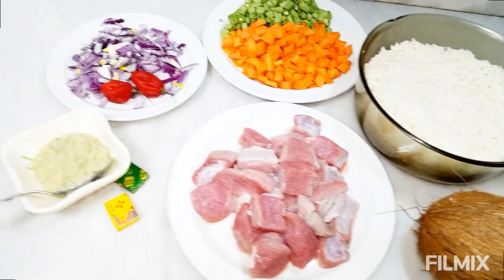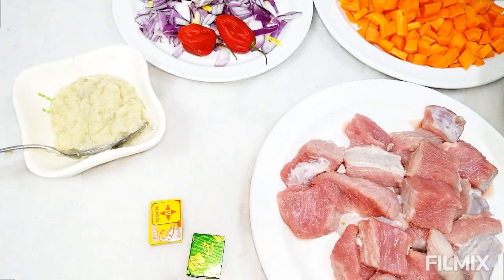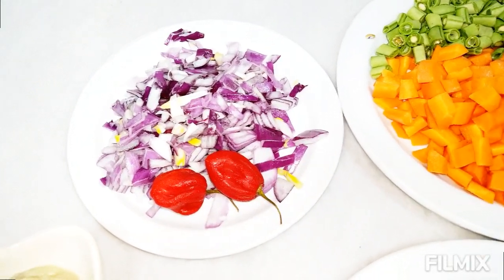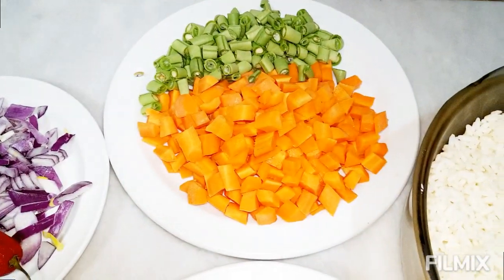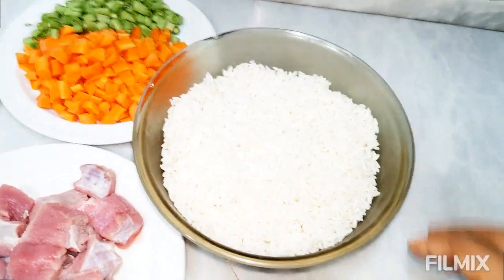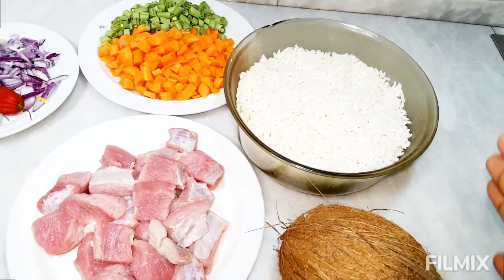For this coconut rice recipe we need ground ginger and garlic — you guys know I always have my things already ground. We need some seasoning: this is crayfish seasoning from Cameroon, and we have Maggi cube seasoning as well. We have one red onion already chopped into medium sizes, habanero red pepper — very optional — carrots and green beans, everything practically already prepared. We have our meat, about 500 grams of beef, and parboiled rice — freshly parboiled.